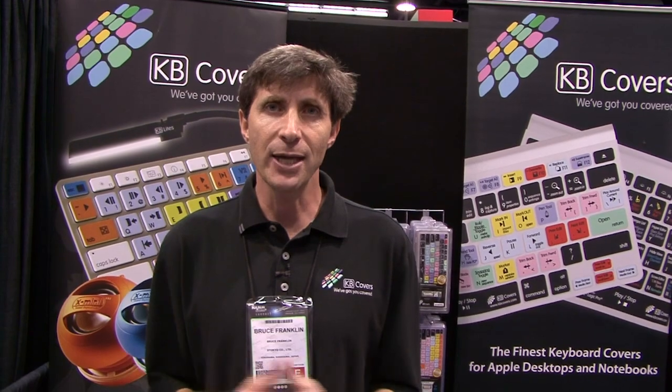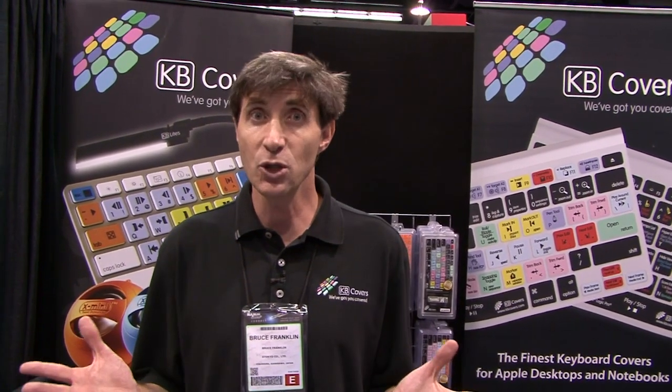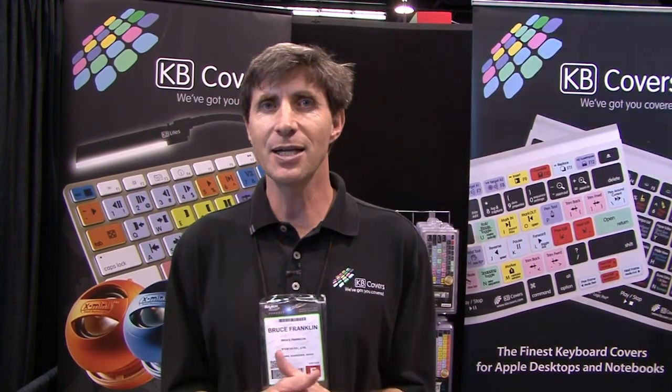Check them out at our website, kbcovers.com. You can look at all the applications we have — we have some protection covers as well. If there's an application we're missing, send us a note on Facebook or from our website. We're always developing new applications and introducing a lot more covers this year. Thanks for stopping by the booth — if you're at NAMM in Hall A, come on by.